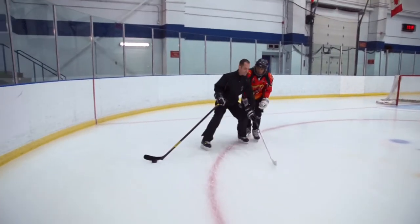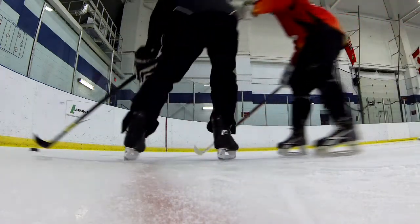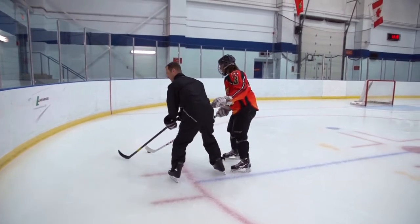Always want to maintain your position between the opponent and the puck. If you need to change direction, make sure you keep the puck to the outside. Don't bring the puck close to the inside — that's going to allow your opponent to have his stick on the puck so he can check you.